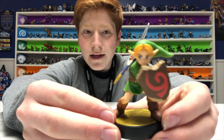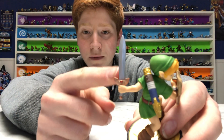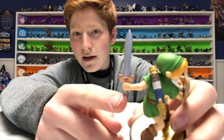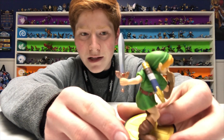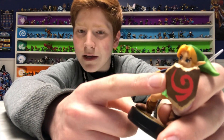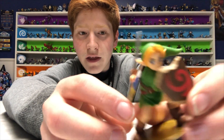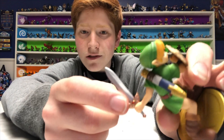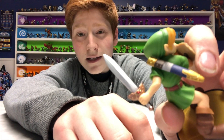Here is Young Link in his classic green tunic with none other than what I'm guessing to be the master sword. It doesn't really look exactly like it, but maybe it's meant to be that. There's a really cool symbol on the front of his shield. And maybe this really is the master sword, because this kind of coloring for the case looks a lot like it.